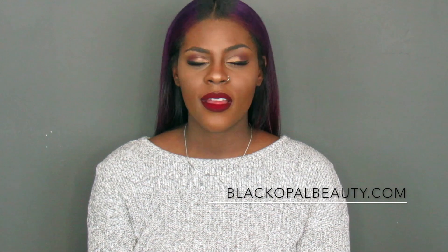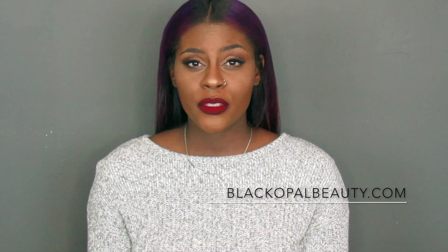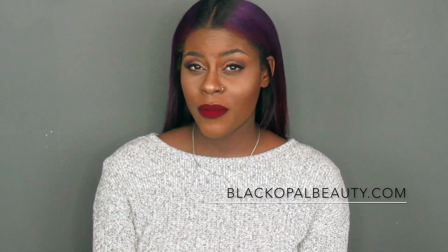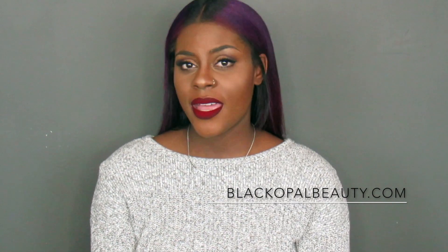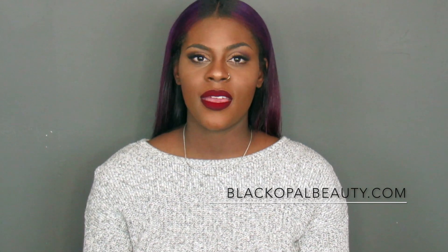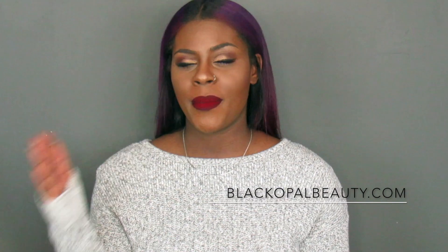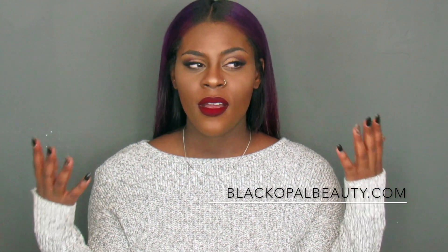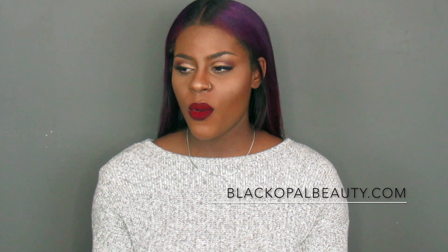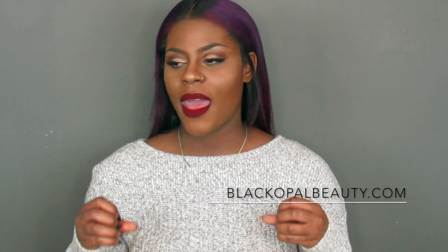I was not a big fan of foundation sticks before — I felt like they were a hassle and a lot of work to blend, so I kind of steered away from them. But now that I am getting more clientele, I did need something a little bit more convenient. Don't get me wrong, I love my Makeup Forever and Lancôme, but it's just so difficult to travel with all those bottles.